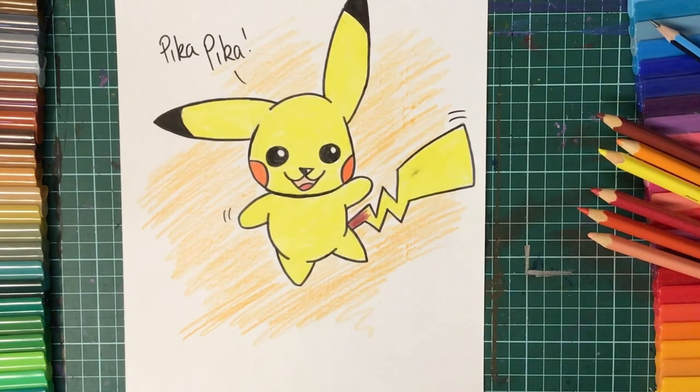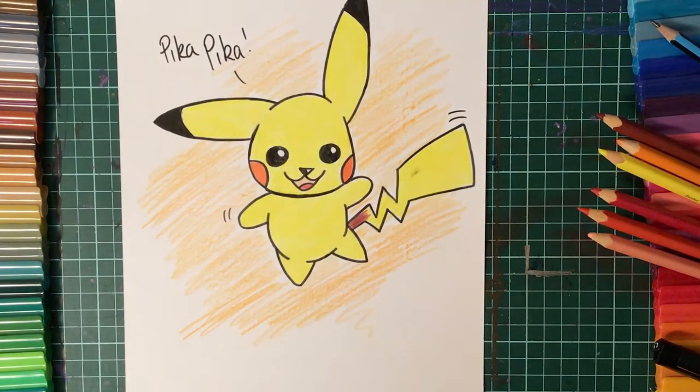And we're done! I hope you had a lot of fun drawing your Pikachu today, and I can't wait to see how yours turned out. Don't forget to like and subscribe. And as always, stay creative! See you!